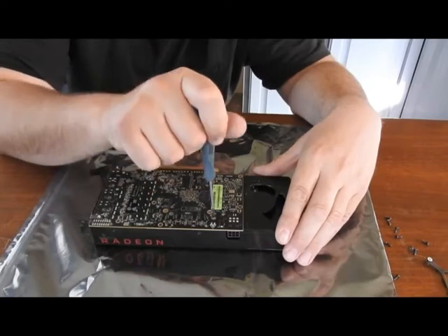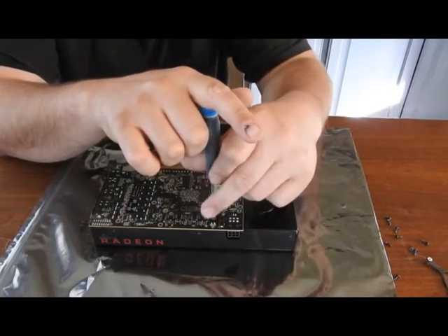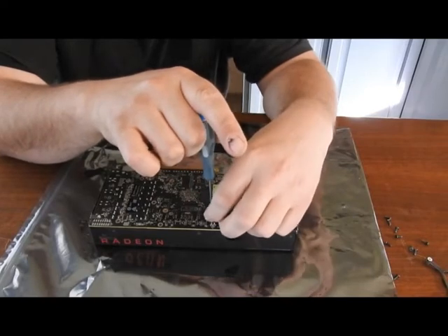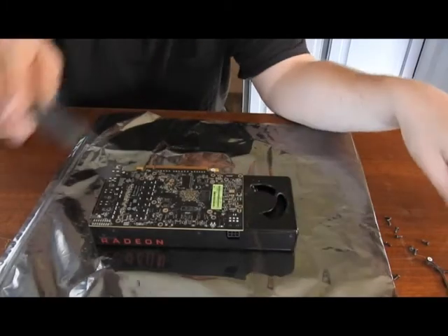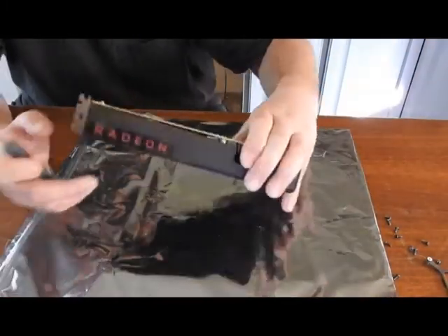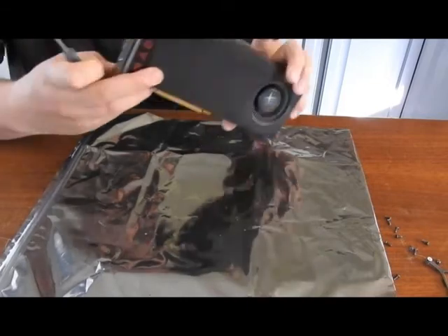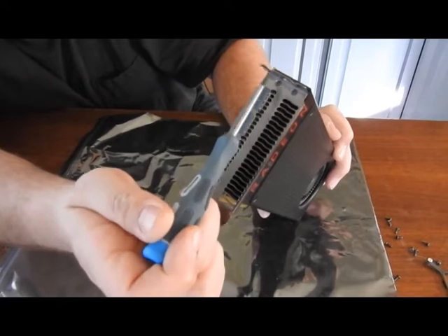Alright, and then just this last screw. Now that you have those off, you'll need to take your three screws off of your front plate.